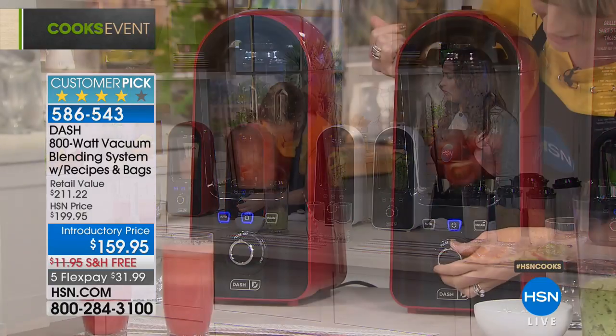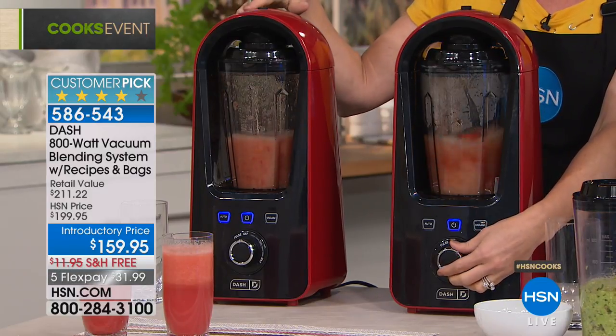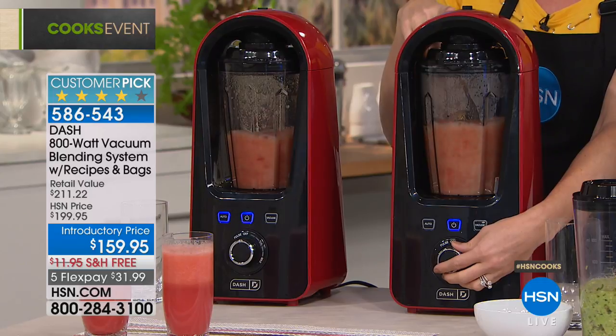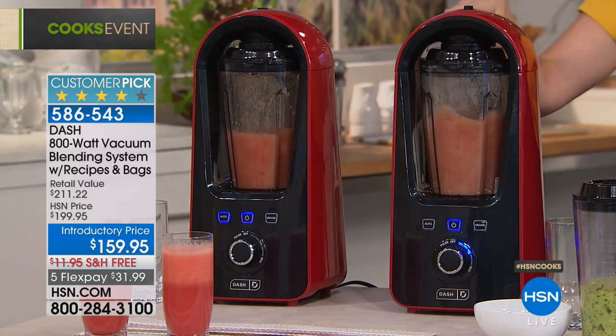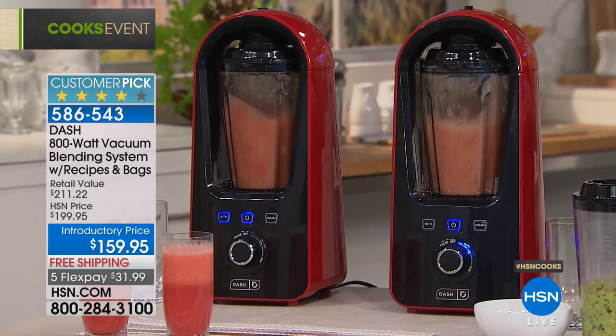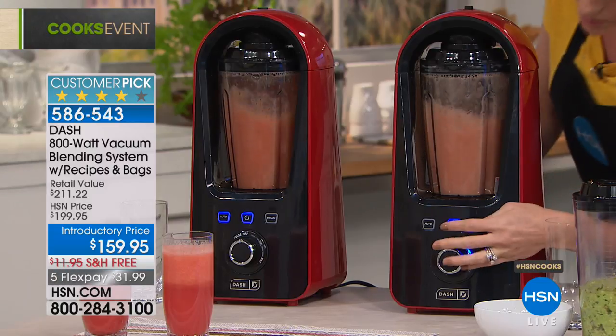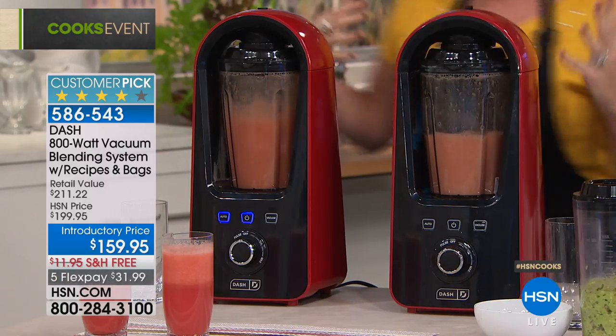This one is blending without oxygen, while this one is blending traditionally with oxygen. Look at all that air — you can already see the color difference. The vacuum-blended one on the left is bright red, vibrant, with a different texture. The one blending with air is already starting to degrade the food, meaning less nutrition, and it will start to separate and congeal.